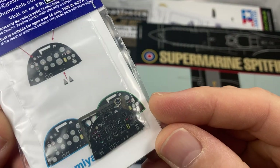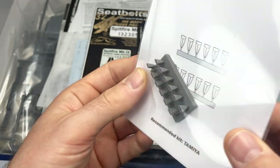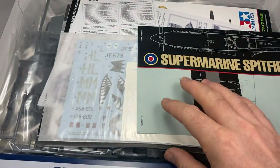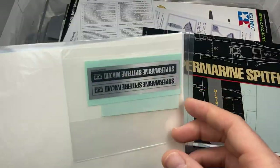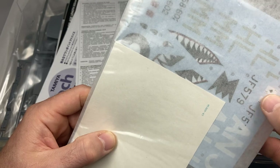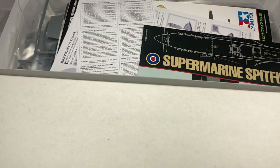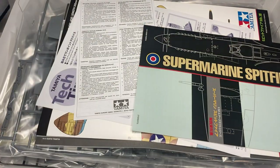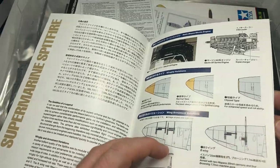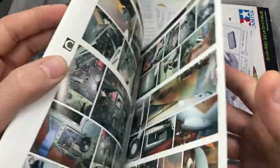I've got hollowed-out exhausts with a little bit of raised detail, obviously I need some Sutton harnesses — I've got those — and a few other little bits and pieces. This is one of Tamiya's premier kits, so you get things like a display stand and a few extra bits they've included. There's a nice little manual telling you about all the different parts that the Mark VIII had and some nice shots of the interior of a real Mark VIII.